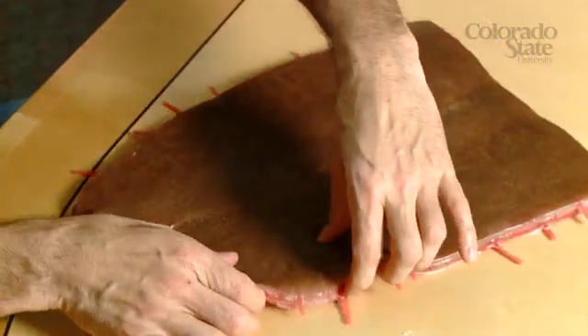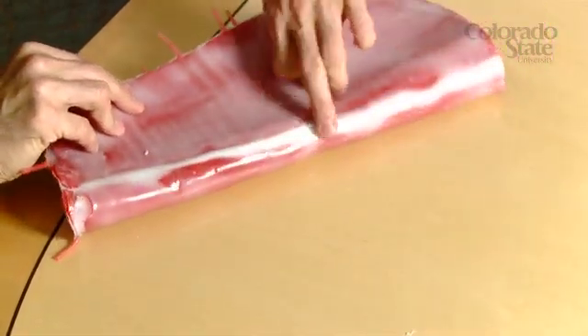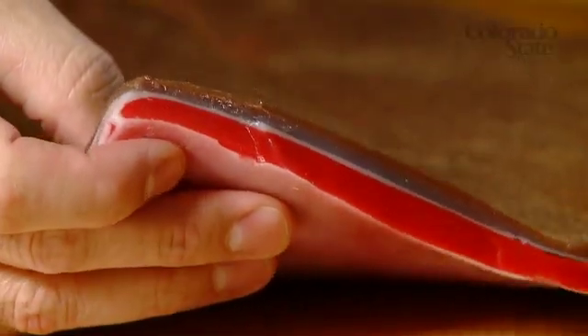What we've done here, creating this model, was to put together different layers of silicone with different formulations and different consistencies. We made this model initially based on the original organic tissue of the horse, and we made a model from this animal's ventral abdominal wall. So here you can see all the layers that we created with this model.